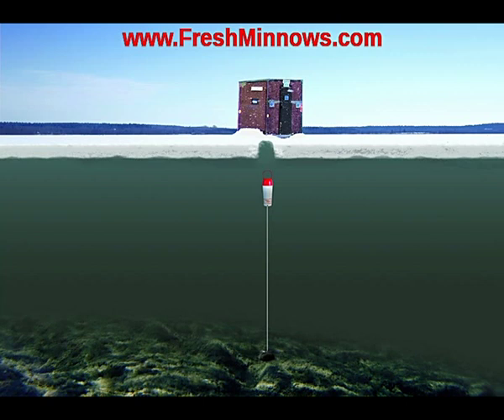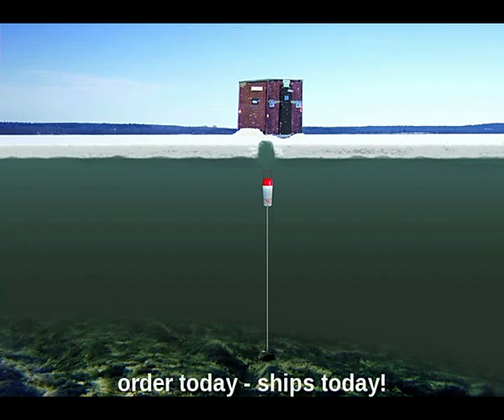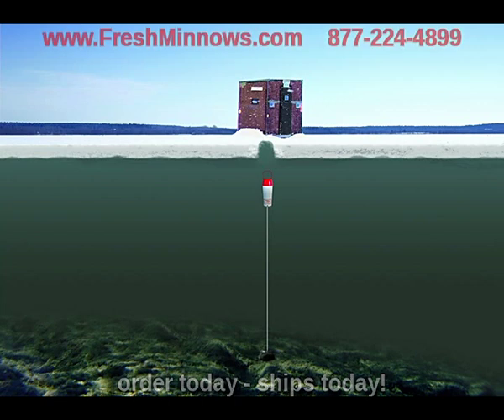Now we've got the Bottom Bucket. What you do is drop your anchor down to the bottom — it comes with a 30-foot rope — and then tethered between the bottom and below the ice, you've got your bait. It's kept fresh and ready to go. You can come back even weeks later and your bait will still be fresh, won't be frozen.